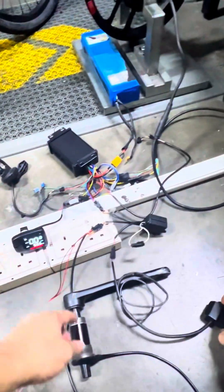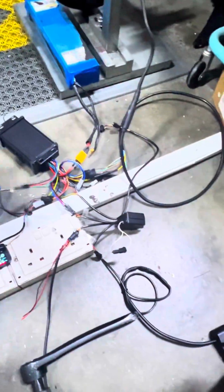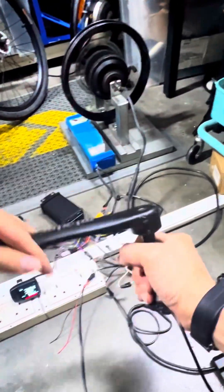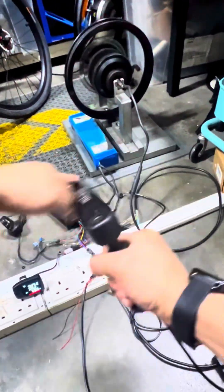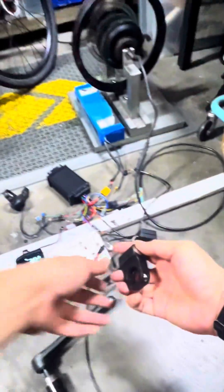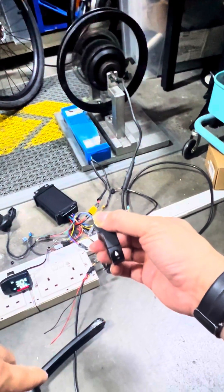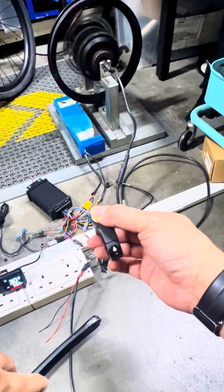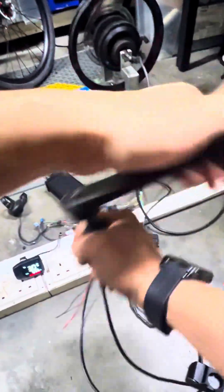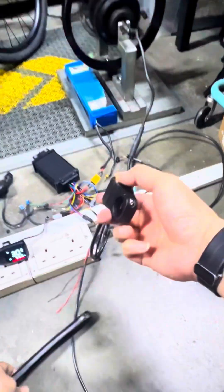Once set up, you essentially don't need the original throttle anymore. The pedal assist should work, and the throttle button should work the same way too. So you are using the PAS for pedal assist and the throttle button for throttle.